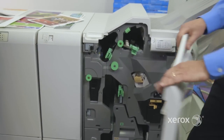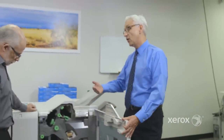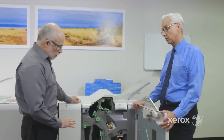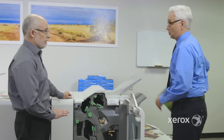Let's talk about the booklet maker. One of the things that's really cool is the number of pages greatly increases. This unit is 30-sheet capable — not only 30 sheets, but 30 sheets of 90 GSM, which is the most popular weight for color.